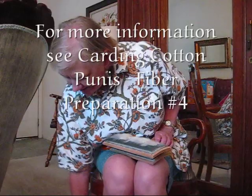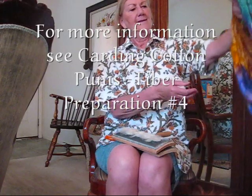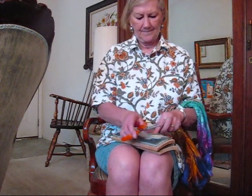What I'm going to do now is card in a little bit of Tessa. This is Tessa silk that's been rainbow dyed. You can see the cotton is probably half an inch long. Silk has a much longer staple — very long. So to get this to work, I want to cut the silk so that it's about the same length as the cotton.